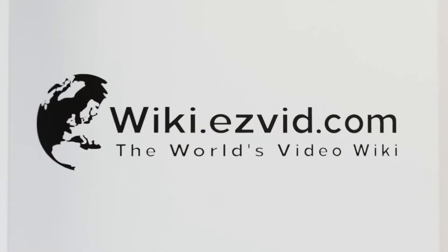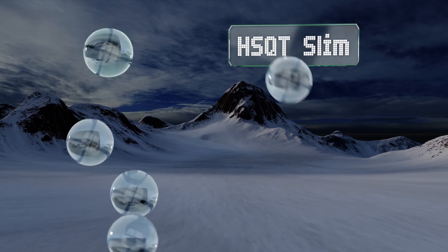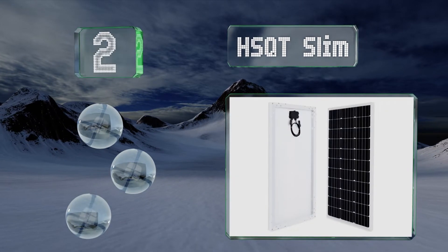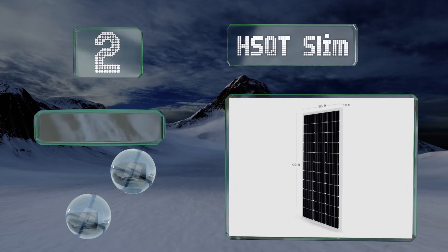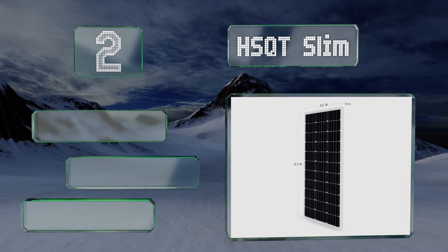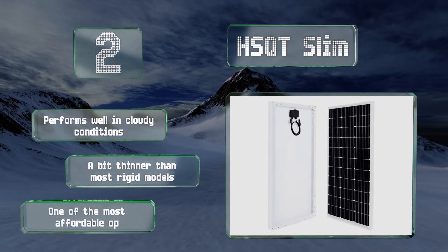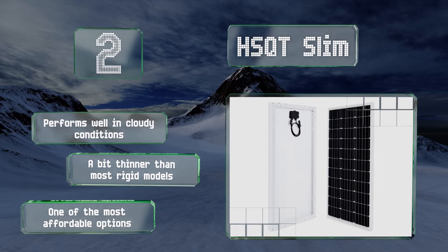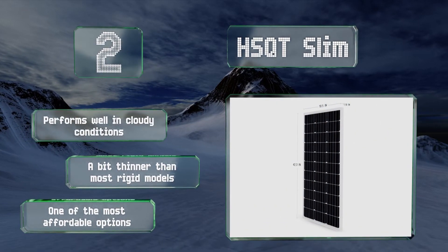At number 2, a durable choice that's suitable for use on RVs and campers, the HSQT Slim comes with holes already drilled, which makes the setup process that much easier. It sports an efficient monocrystalline film and is compatible with a variety of mounting systems. It performs well in cloudy conditions and is a bit thinner than most rigid models. It's one of the most affordable options.